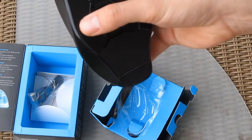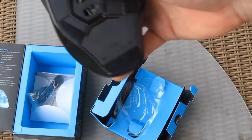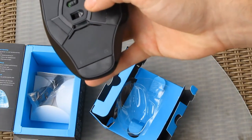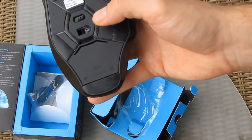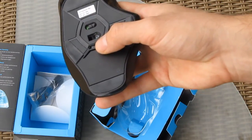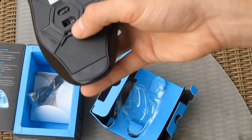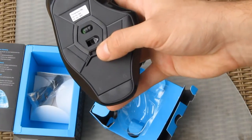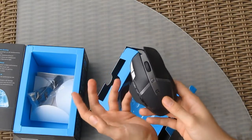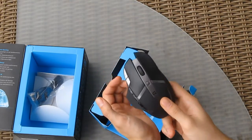The low-friction Teflon feet — you can see them here — are tested to last over 250 kilometers of dragging over a mouse pad. In Logitech's testing scenario it was tested on wood, so it can last even longer on much gentler mouse pads.